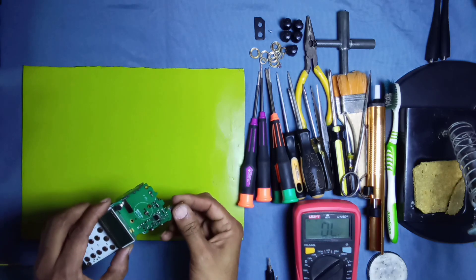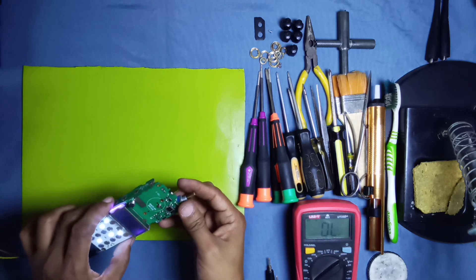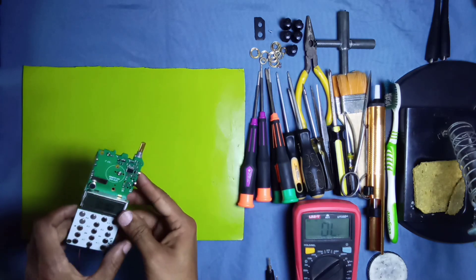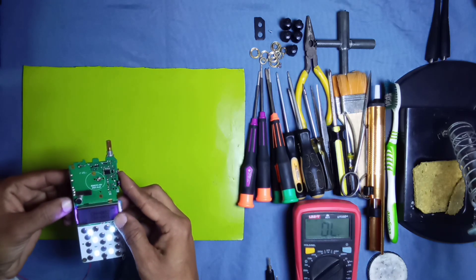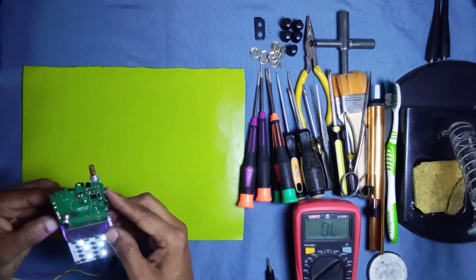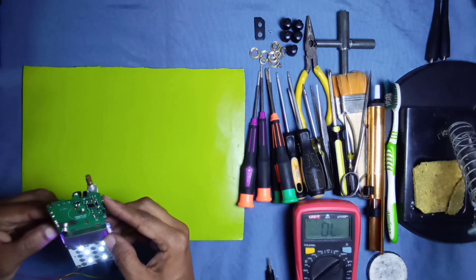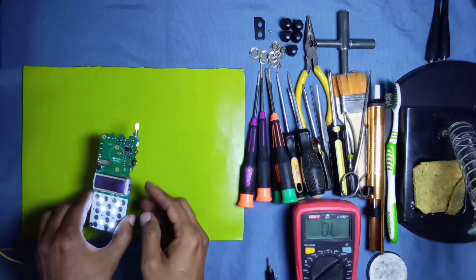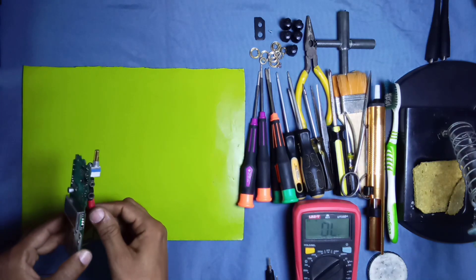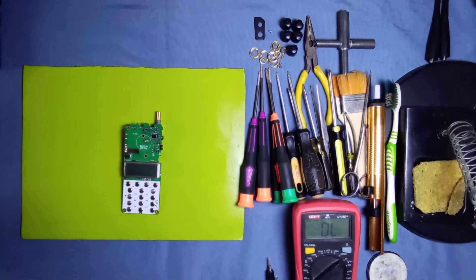Now check this board again. You can see the shine of the board. This volume switch is working now — look, this volume switch is working fine. Check all the buttons like PTT and squelch — check all these three or four buttons and they are working fine.